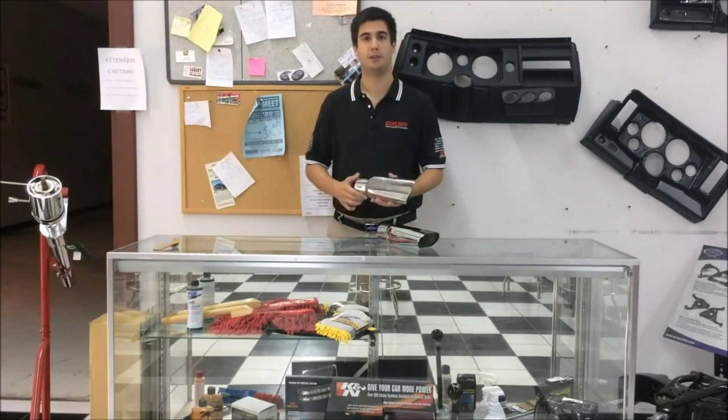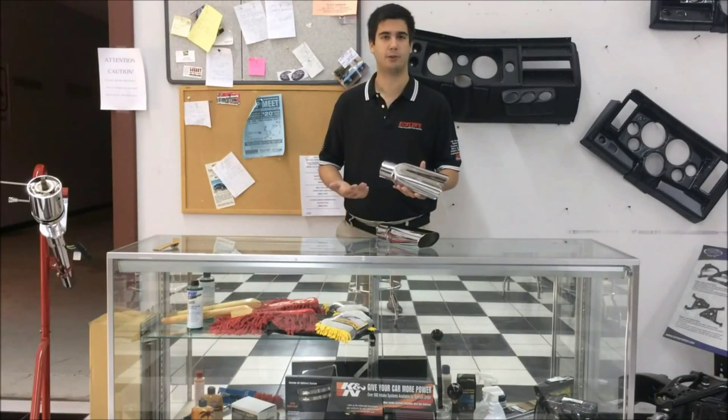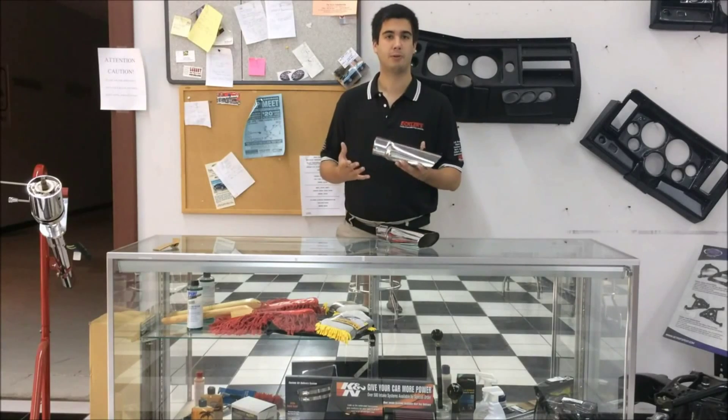Now one great thing about these tips is if you have a rusty exhaust and you don't exactly have the money to replace the full set, these just simply slide over the original — easy installation — and it helps you prevent losing those critical points at that car show.